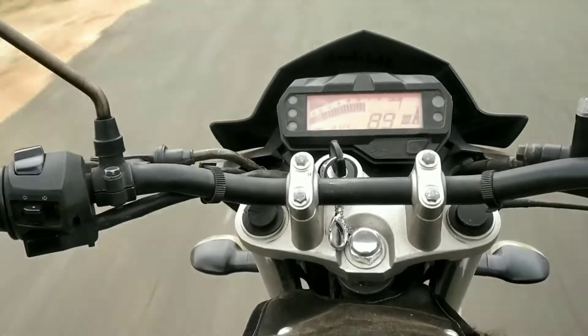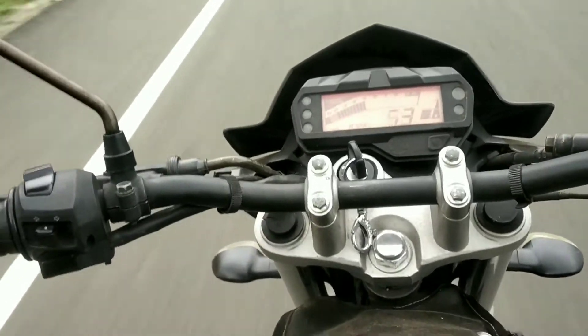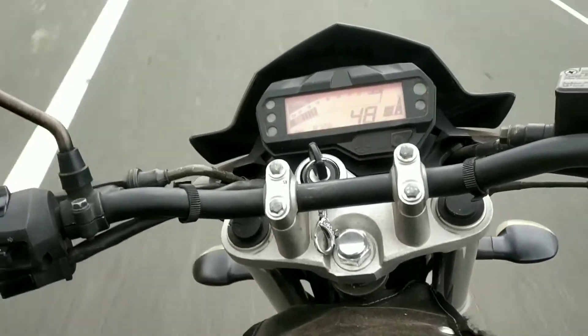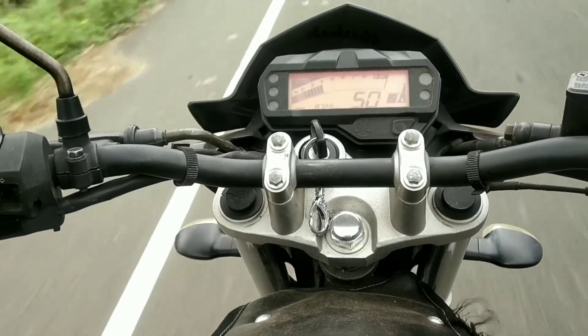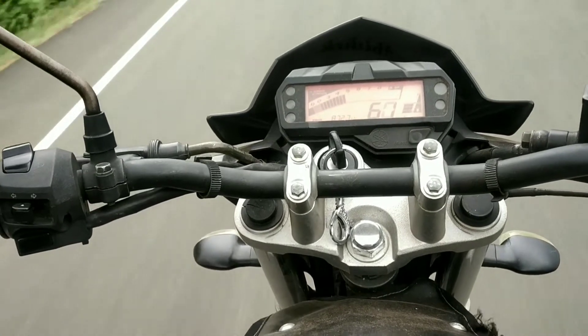The FI engine throttle response is very nice. However, kickstart is not a barrier issue — but in cold conditions, battery issues can cause the bike to get stuck and the motor can get stuck as well.